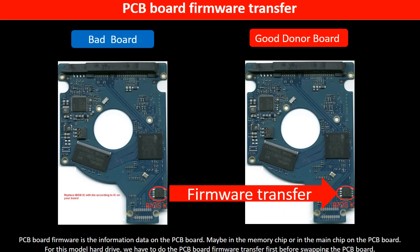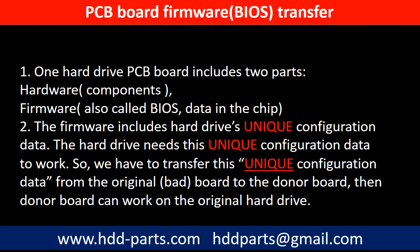PCB board firmware is the information data on the PCB board. It may be in the memory chip or in the main chip on the PCB board. For this model hard drive, we have to do the PCB board firmware transfer first, then swap the PCB board. Otherwise, the new board will not work on the original hard drive. Because for this model hard drive, one PCB board includes two parts: hardware and firmware. The PCB board firmware includes the hard drive's unique configuration data. The hard drive needs this unique configuration data to work. So we have to transfer this unique configuration data from the original board to the donor board so the donor board can work on the original hard drive.